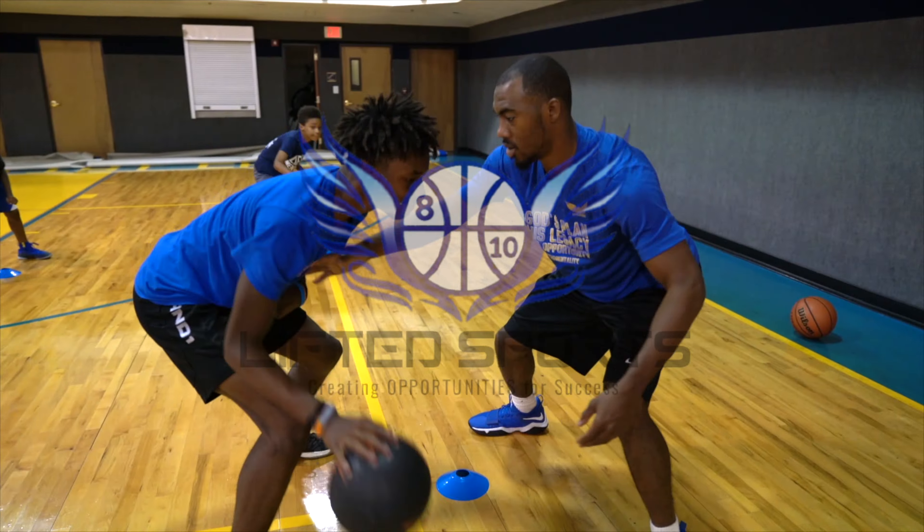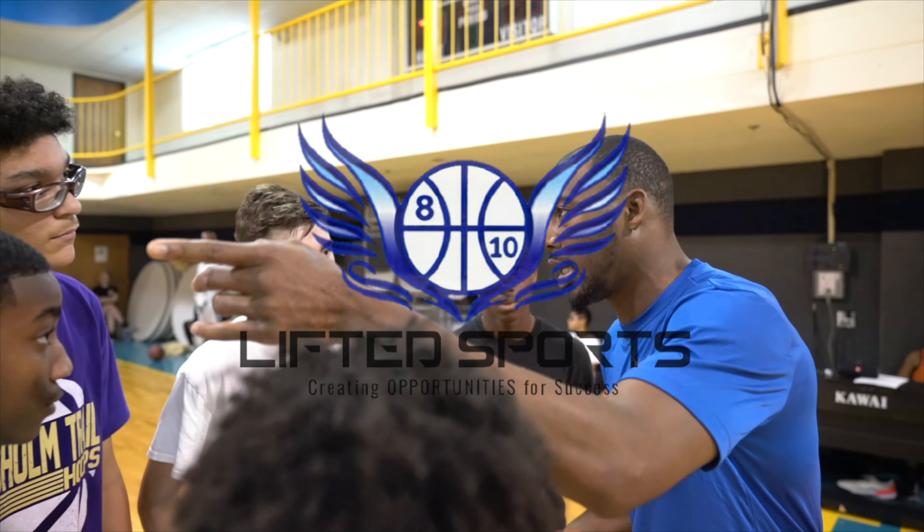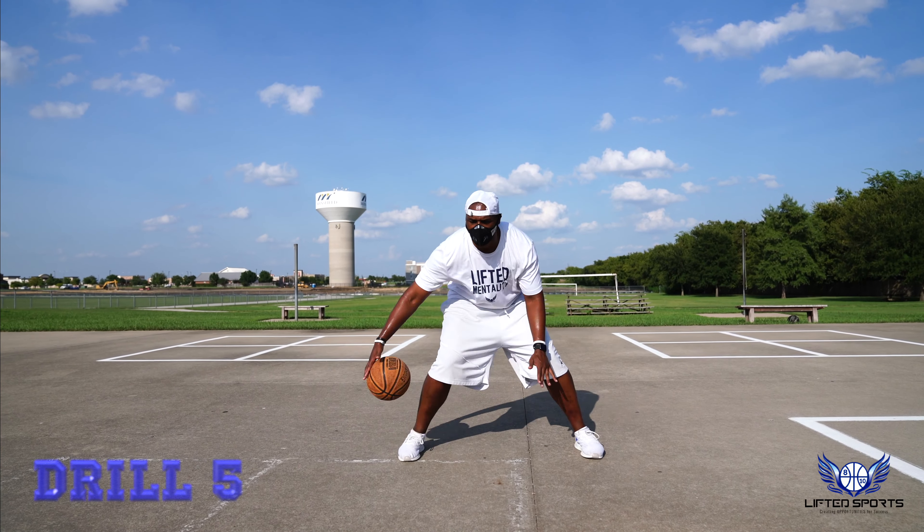This is Coach Hill with Lifted Sports. We're going to work on your ball handling today. Alright, it's time to upgrade.